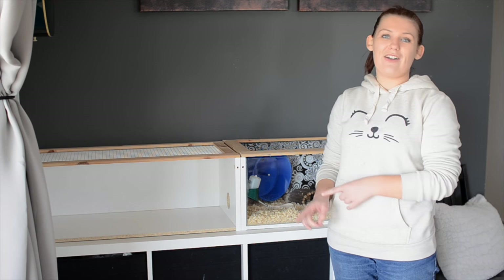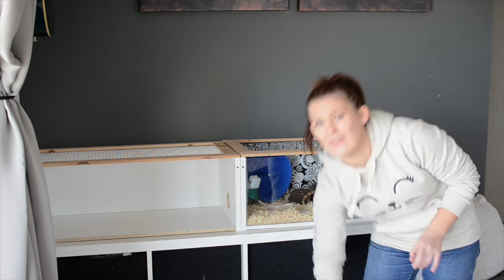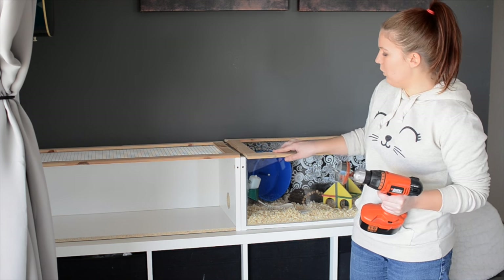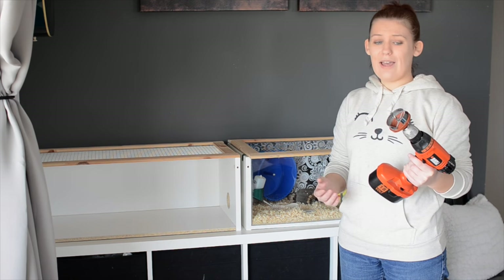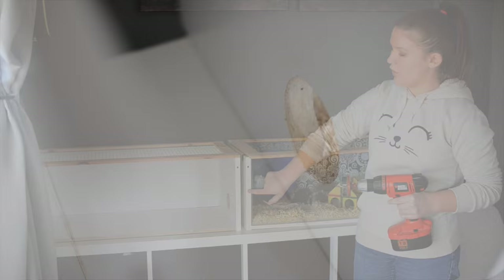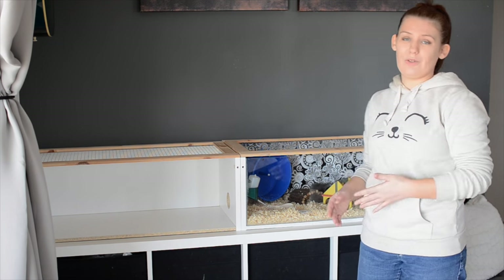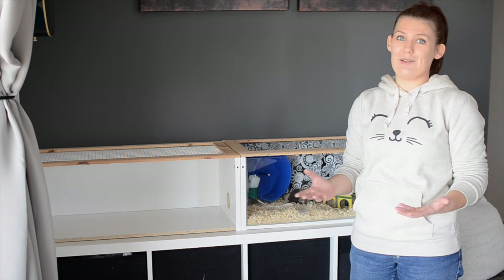To join these two cages together I have done one very, very simple thing — it only requires one tool, and that is a drill with a circular cutter on the end. You can see here where the two cages meet — there's the two walls of each one. All I had to do was take this tool and cut one hole in this wall, and in the exact same position on this wall, cut another hole the exact same size. Then all you have to do is push the two cages together and the two holes will line up, giving your hamster access to both sides of the Billy cage. It's really as simple as that.